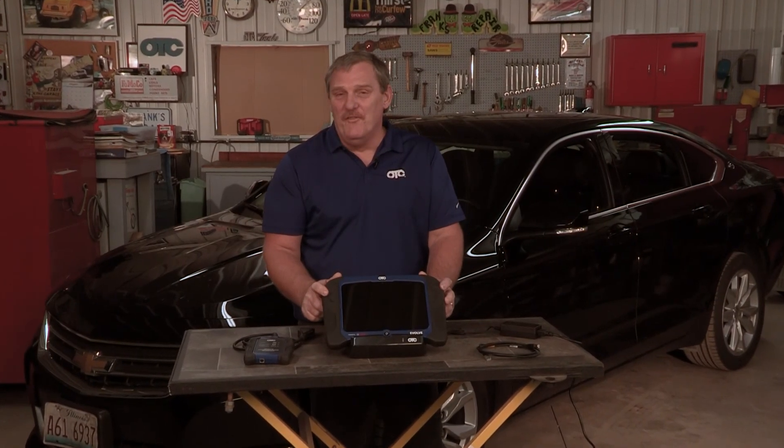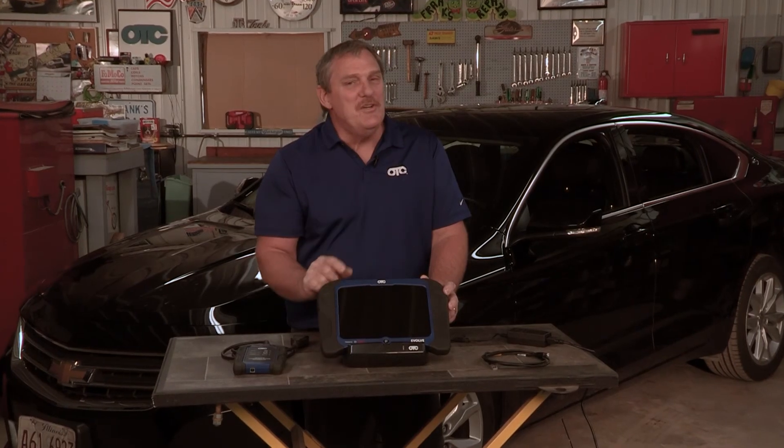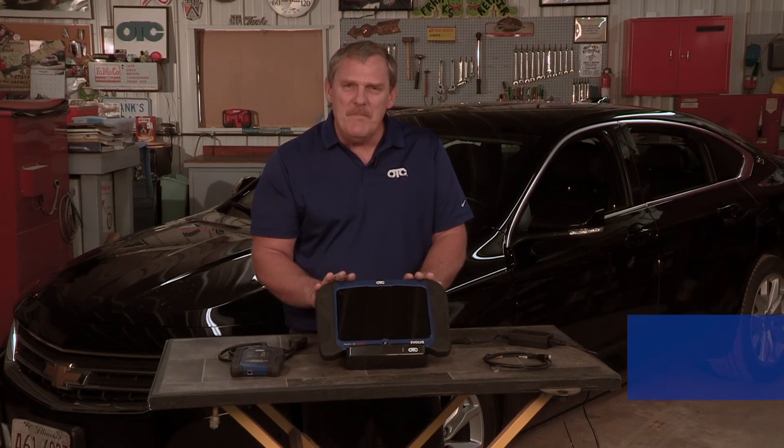Welcome to this OTC instructional video on the Evolve. Thank you for your purchase. We want you to feel comfortable with this tool as soon as possible. We want you making money.